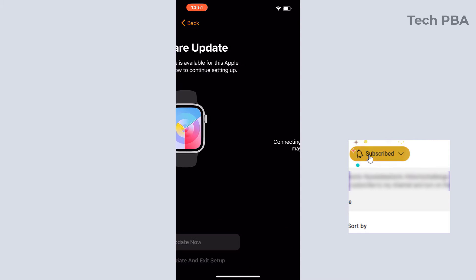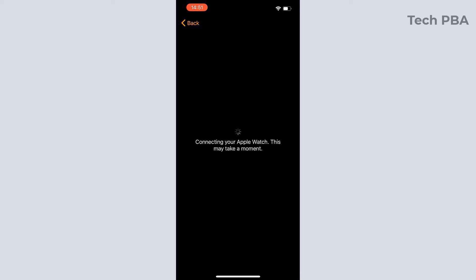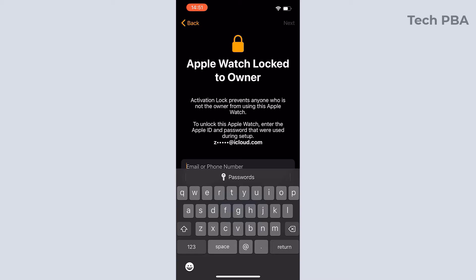You will see a software update prompt — tap 'Update Now' to update the watch's watchOS to the current OS. Go through that process and then the next screen should appear.